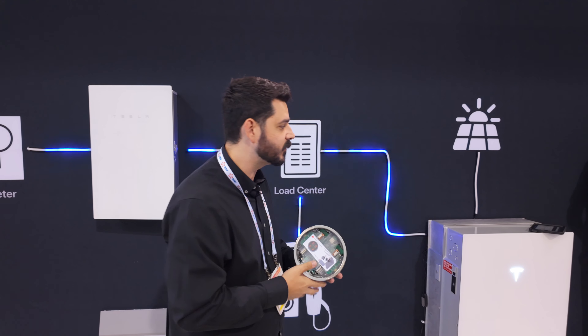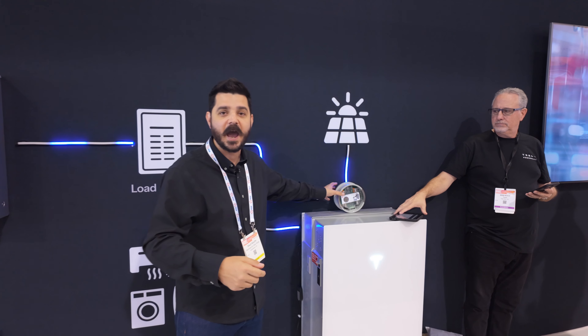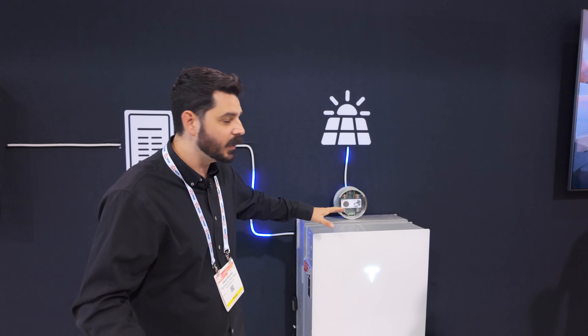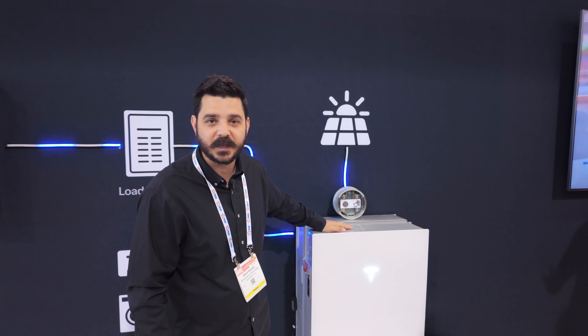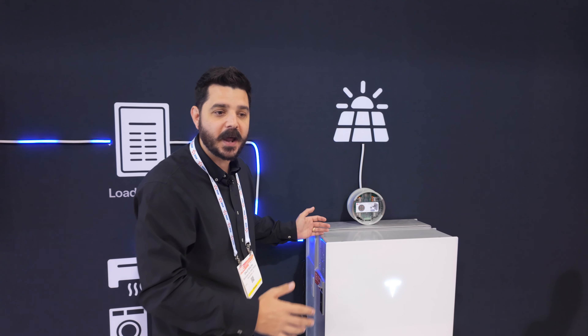But guess what's here? That expansion battery. The beauty of the expansion battery is your ability to have double the storage with that 11.5-kilowatt inverter that's integrated into the Powerwall 3. You still have those six MPPT inputs, which you can run in parallel, which simplifies your strings up on the roof. The amount of innovation built into this one unit is incredible, and the fact that the expansion battery sits behind it is even better.